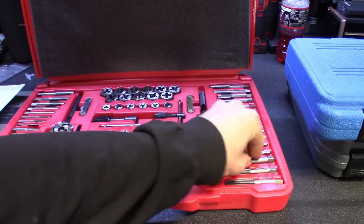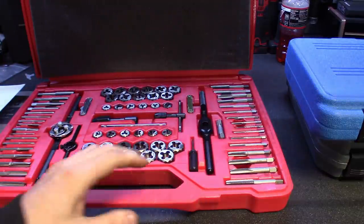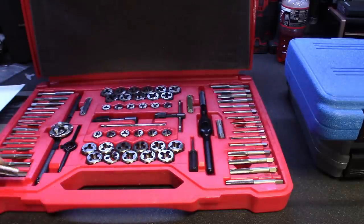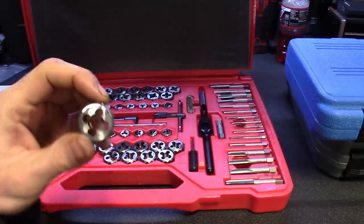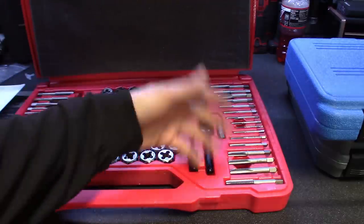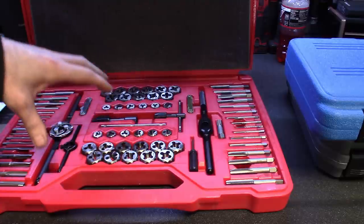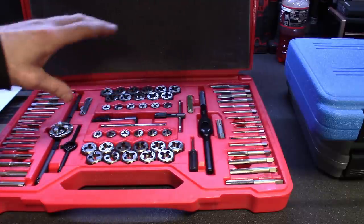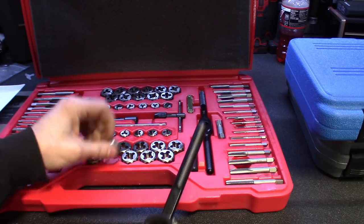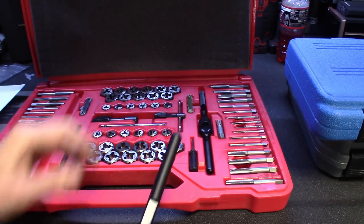I wish there was a warranty on losing tools, because I lose tools all the time — it is what it is. These things do have that little punch pin in there so you can keep it straight when re-tapping the bigger sizes. Nothing better than brand new sharply cut teeth when working with a tap and die set — not something that's all worn out like the one I've been using, or ones that are missing pieces. This does come with little T-handles that the dies just fit into. You can tighten them in, and it's got a little set screw. Lots of oil comes with it too.